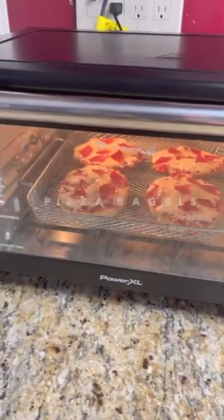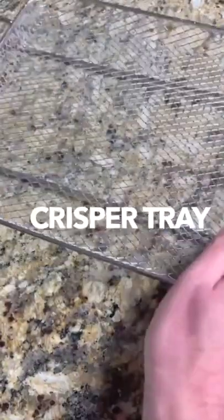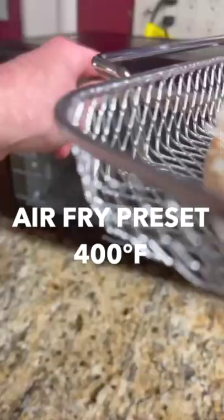Using the Power XL Air Fryer Grill to make these very simple pizza bagels. I'm putting these on the wire rack that comes with the appliance to ensure heat flow all the way around. I am setting my Power XL Air Fryer Grill to air fry at 400 degrees.